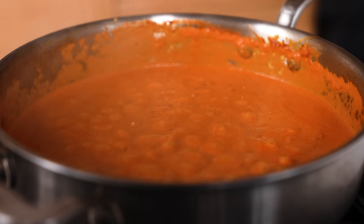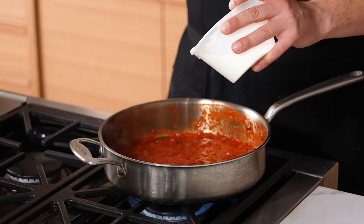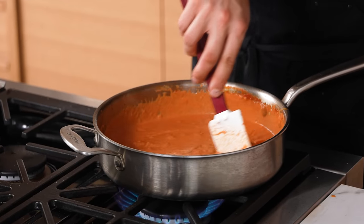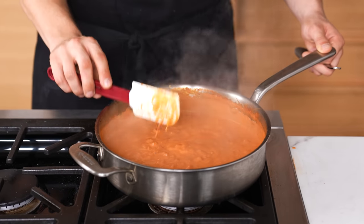Cream to emulsify. If you're making a sauce and you want it emulsified and rich but it's not quite smooth enough, you can literally just add heavy whipping cream. Not only does it add a creamy quality, but it will stabilize and emulsify your sauces better.